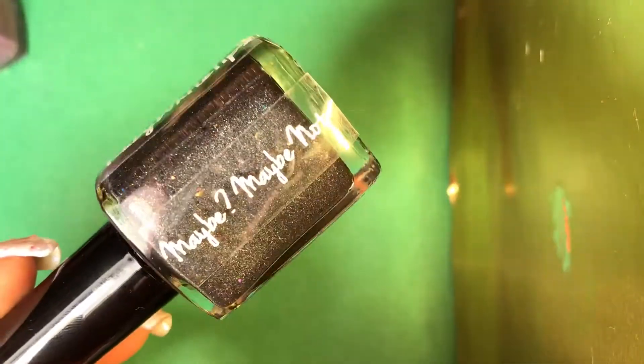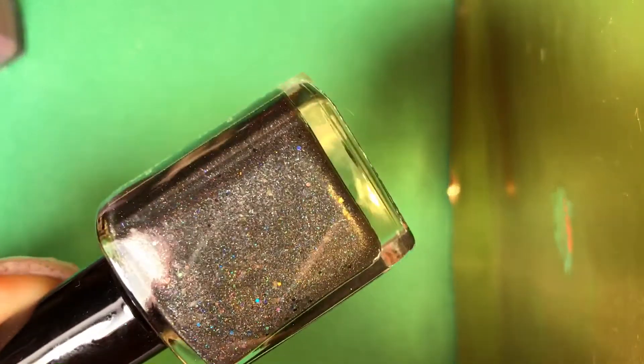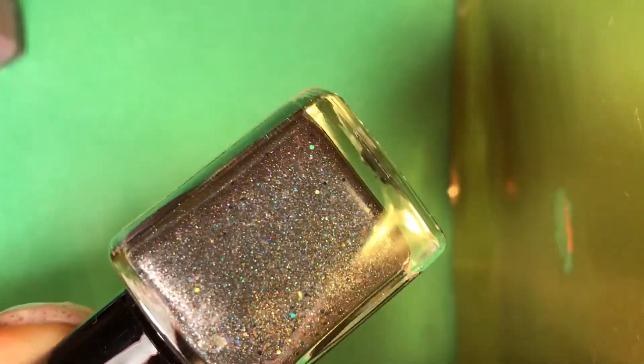And the next one is called Maybe, Maybe Not. There's the name. This one is like a charcoal — kind of a black holographic with flakies, multi-chrome flakies. Oh my goodness, that's beautiful. These are so pretty.